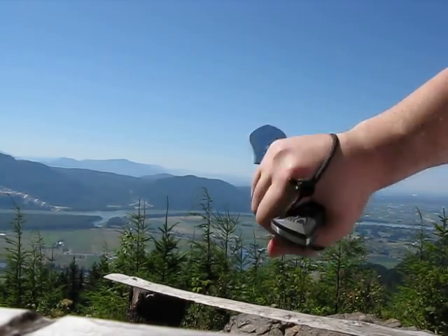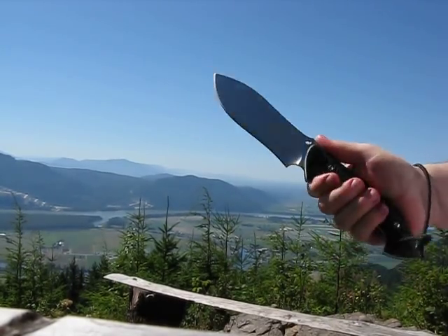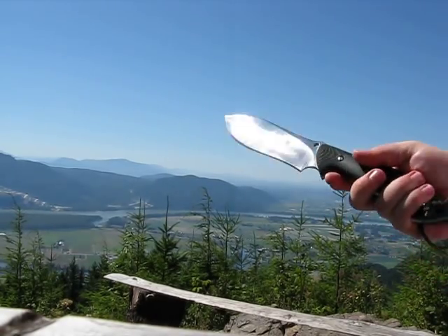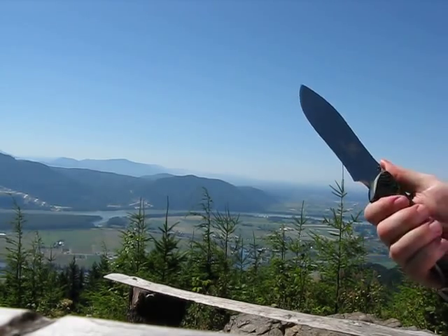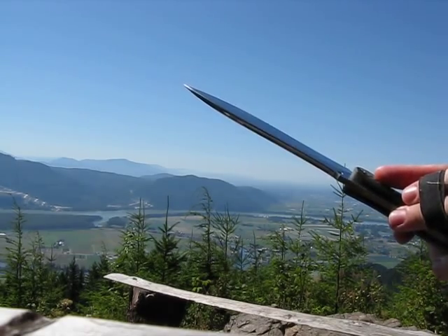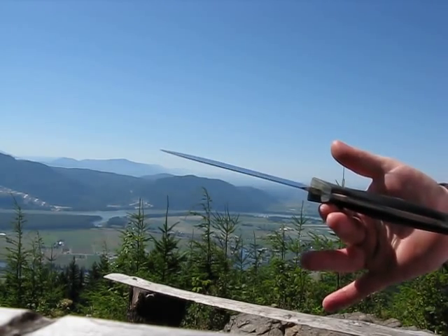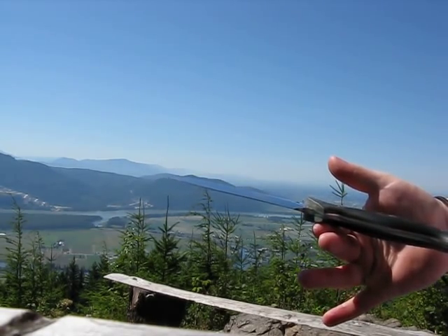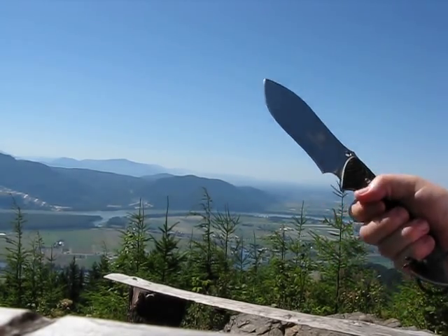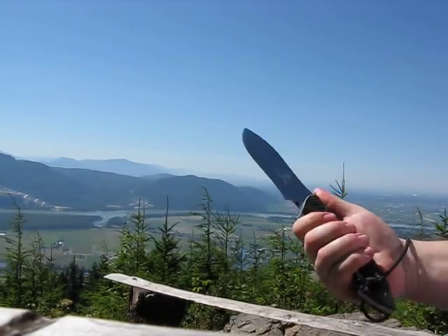I didn't buy this knife as a defense knife — it's a woods knife, a camping and hiking knife for when I don't want to carry the axe. If I don't have my bag with me and just want to have something at all times, this is a nice knife. It's not too big, but the size and width of the blade gives it a nice heft to it. It's nicely balanced right there.